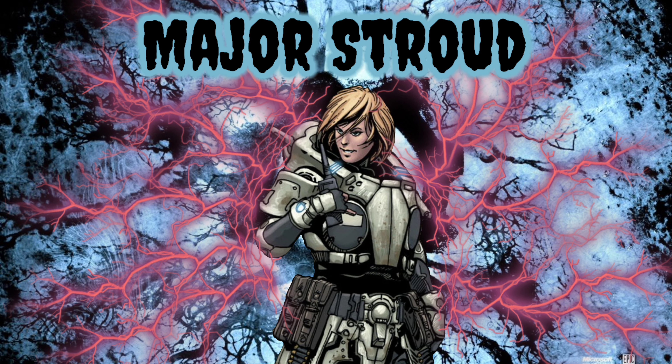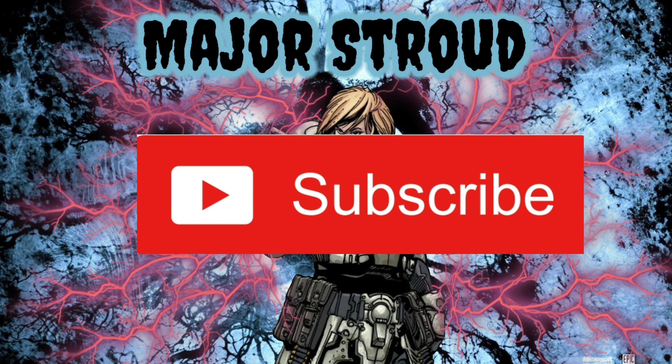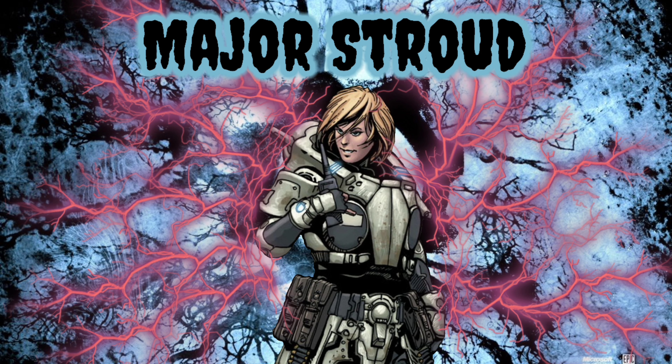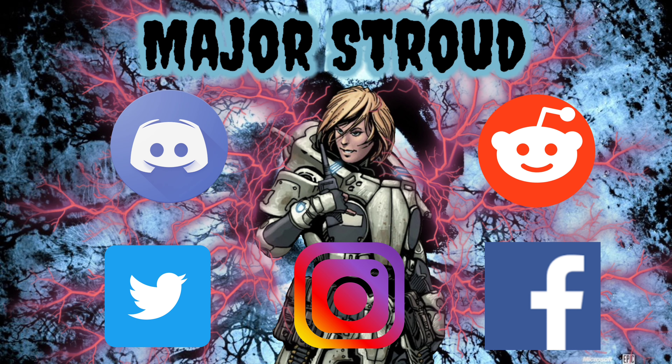So that wraps up this video. Be sure to let me know your thoughts and concerns in the comments down below. If you're new here, be sure to subscribe and hit that notification bell so you're always notified on the latest content. If you enjoyed this video, be sure to drop a like and share it with anyone you know that might find it interesting or helpful.